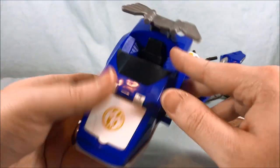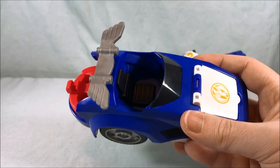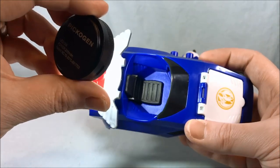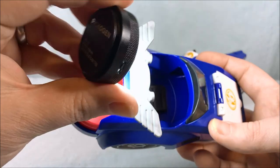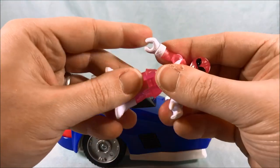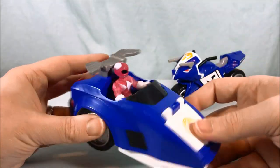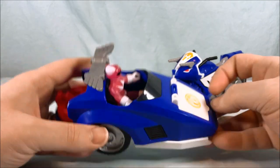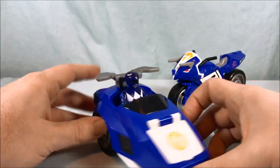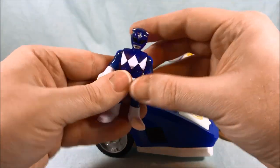Inside here you've got a really nice gunmetal gray painted seat. There's no control panel or anything — you'd think maybe there'd be a sticker inside, but you can go ahead and put the Pink Ranger in here. She fits pretty nicely. Obviously it doesn't have to be the Pink Ranger — you can put the Blue Ranger in here. They all fit. I'm sure all the figures fit. Maybe some of the villains wouldn't once you get into tails and wings and stuff, but any of the Rangers should fit in there.